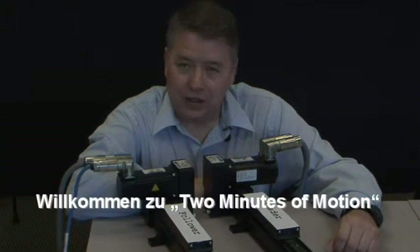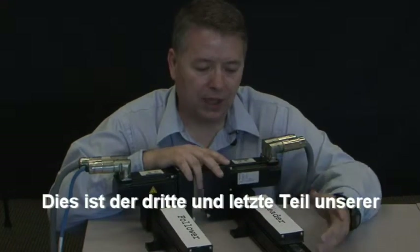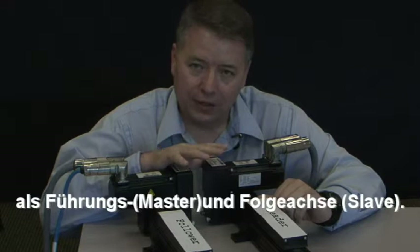Hello, I'm Gordon Ritchie with Cole Morgan and this is Two Minutes in Motion. This is part three of our series on electronic gearing, and in this segment we have two axes — a leader and a follower already set up. What we're going to do is show you how to fine tune the system.